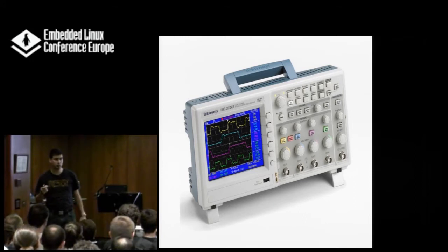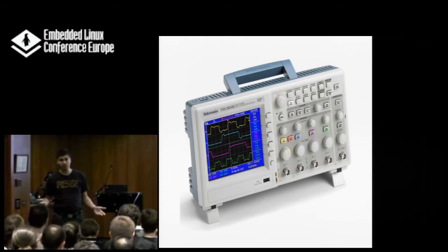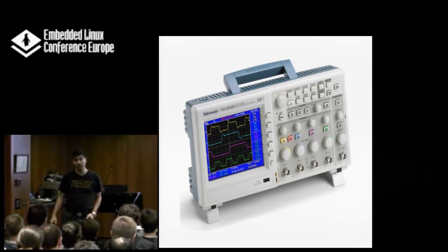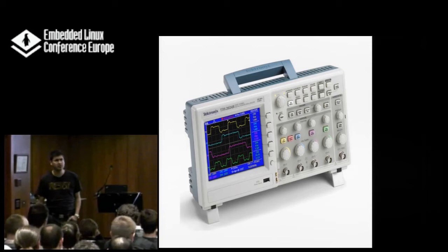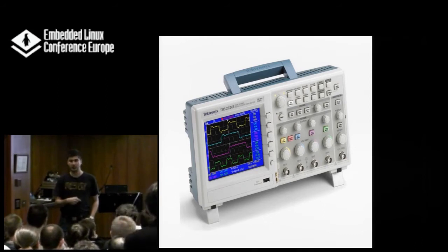If you want to see whether the signal on your wire is correct, you will need this high bandwidth. For a 10 MHz signal — which is what you'll probably see on an SD card — you will need about 100 to 200 MHz of analog bandwidth and about 1 GHz samples per second. The Tektronix 2024 we have here is available in that range and costs about $1,500 to $2,000. If you need an oscilloscope, get your company to buy one of these — it's really worth it.